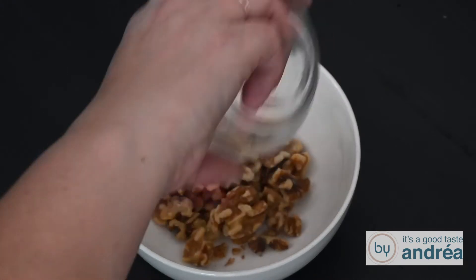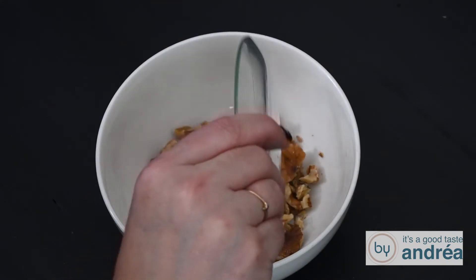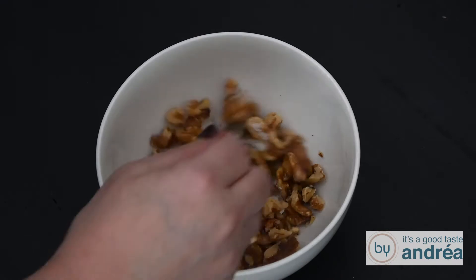Preheat the oven to 350 degrees Fahrenheit or 180 degrees Celsius. Mix the walnuts, the sugar, chili pepper, salt, and one teaspoon of olive oil.